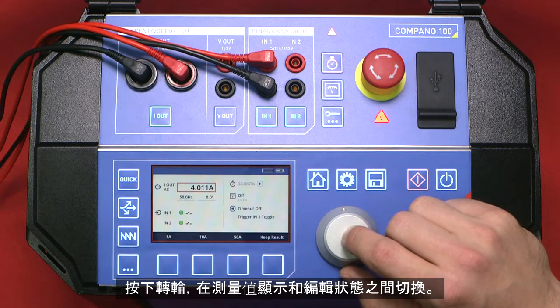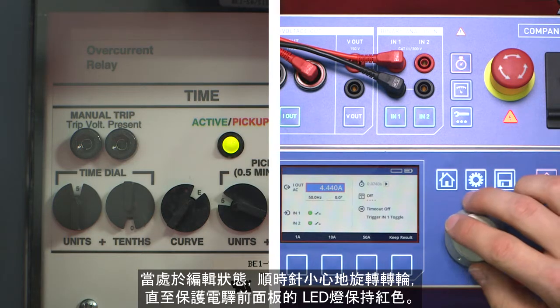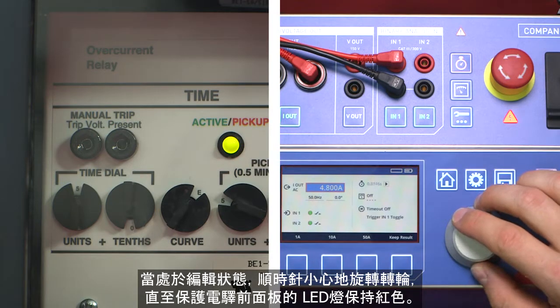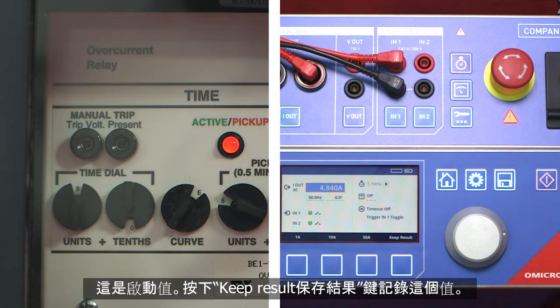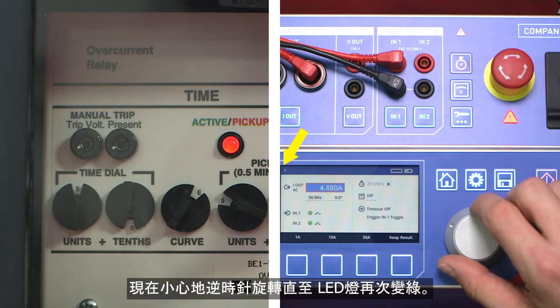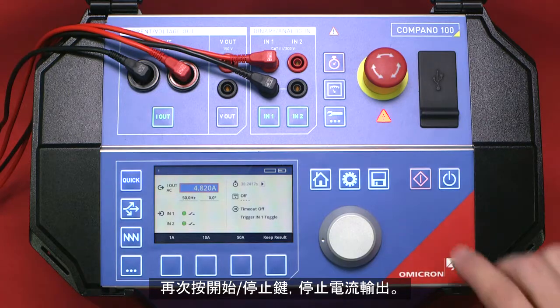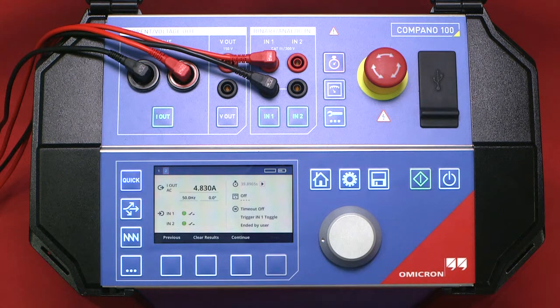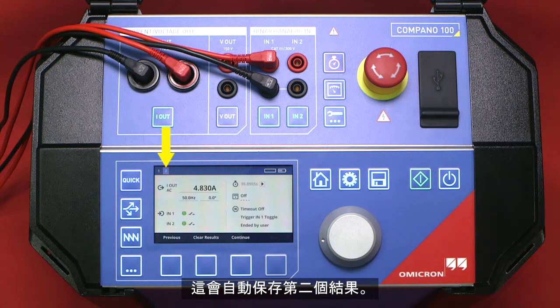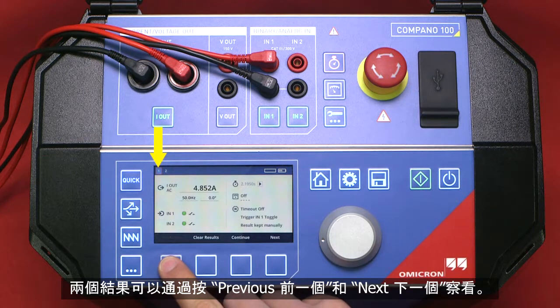Pressing the wheel allows you to toggle between measured values and the desired values in edit mode. When in edit mode, carefully turn the wheel clockwise until the LED on the front panel of the relay remains red. This is the pickup value. Press the keep result key in order to record it. Now carefully turn the wheel counterclockwise until the LED turns green again. Stop the current output by pressing the start stop key again. Doing this automatically stores a second set of results.